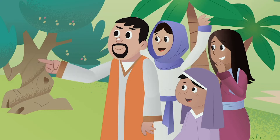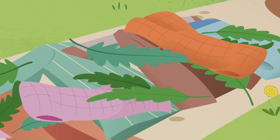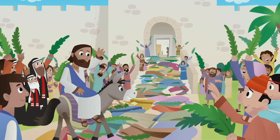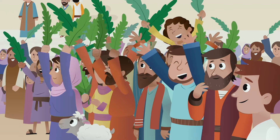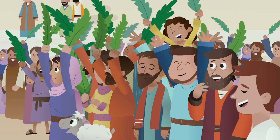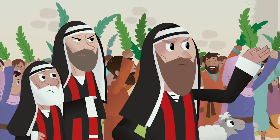Many people remembered his miracles and joined him. They put cloaks and palm branches on the road before him to honor him. They hoped that Jesus was God's promised Savior, so they shouted, Hosanna! Blessed is he who comes in the name of the Lord! Blessed is the King of Israel! The whole world is following him, the Pharisees grumbled.